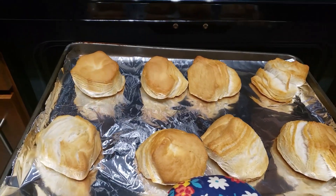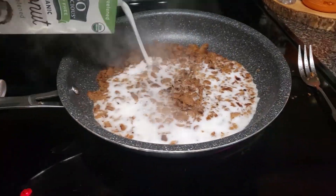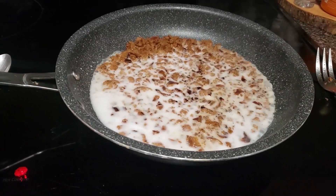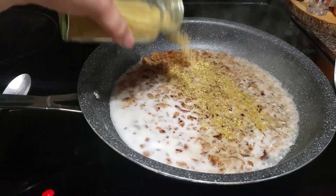Look at those golden biscuits. Now I'm just adding an unsweetened, unflavored coconut milk — you can use any plant-based milk for this. And then I'm seasoning it with one of my own seasoning mixtures.